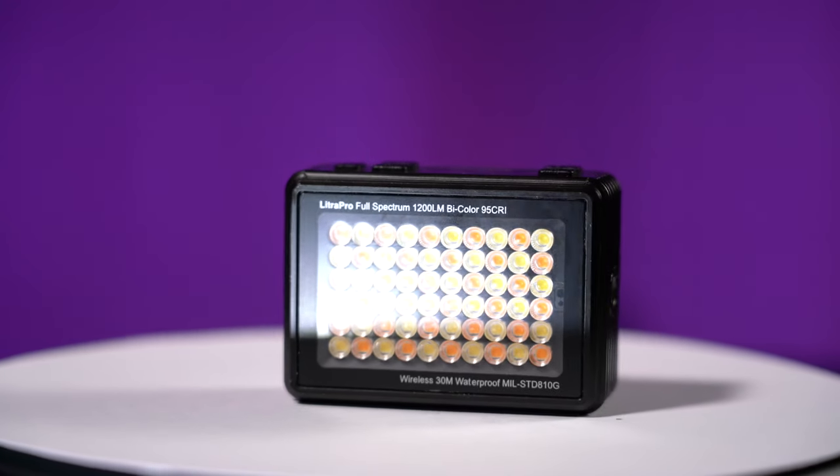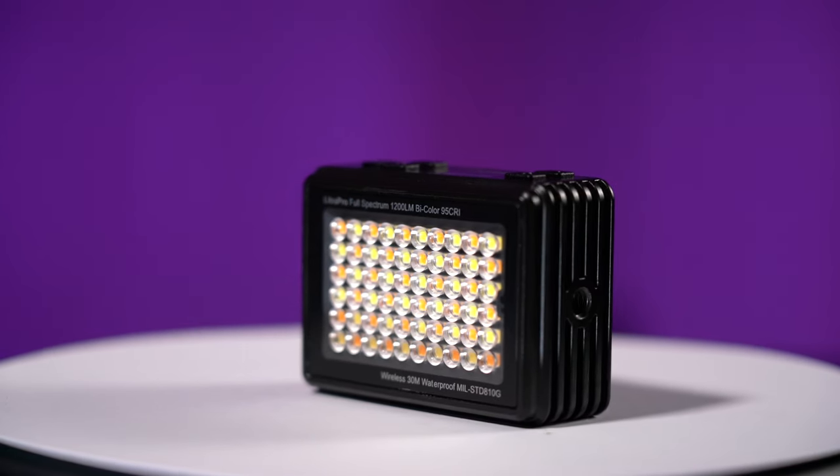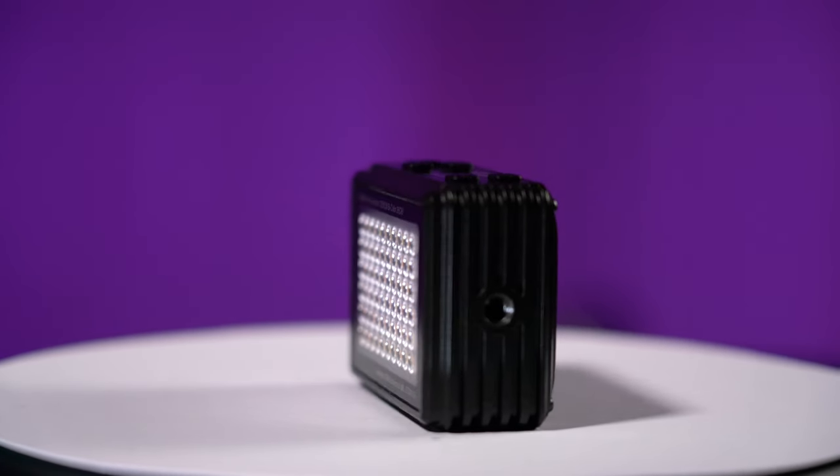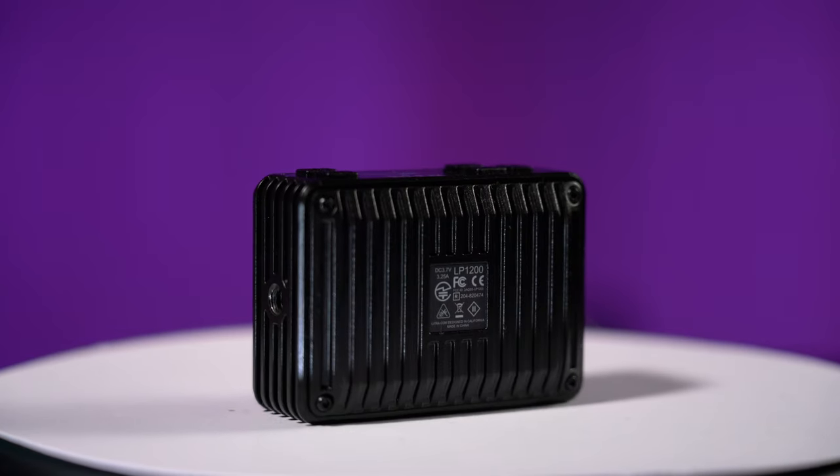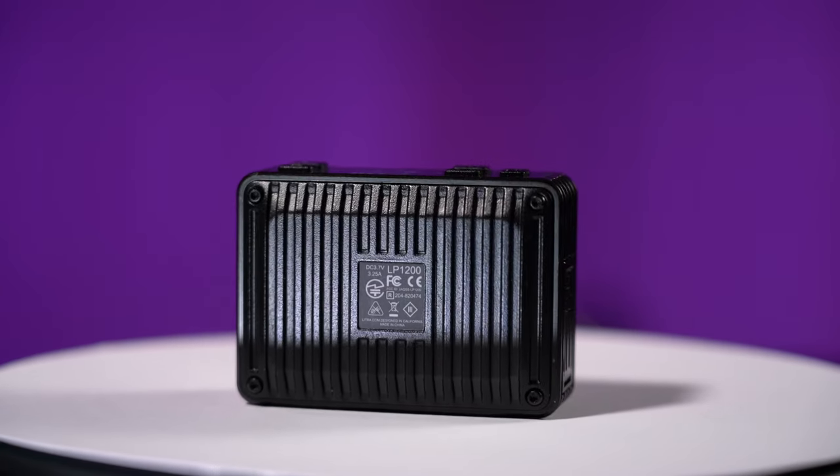So there you have it — the Lytra Pro. This is a fantastic, small but powerful light packed with features. It has an app that works for both Android and iOS. I have compact lights from three other manufacturers, plus the Lytra Torch, and this is by far the best compact light I've ever used — in terms of features, the quality and color of the light, overall performance, and ease of use with that LCD screen on top.